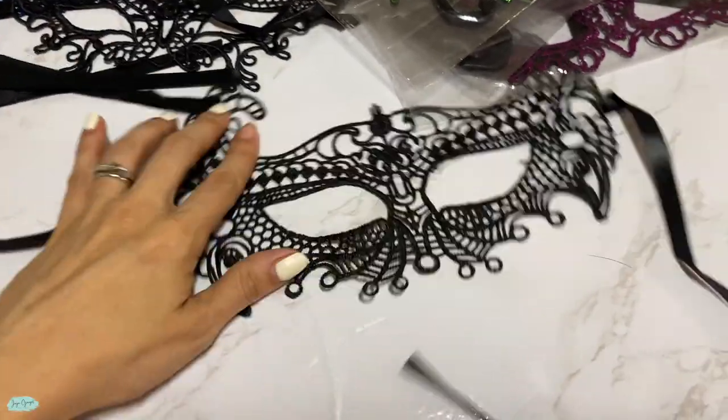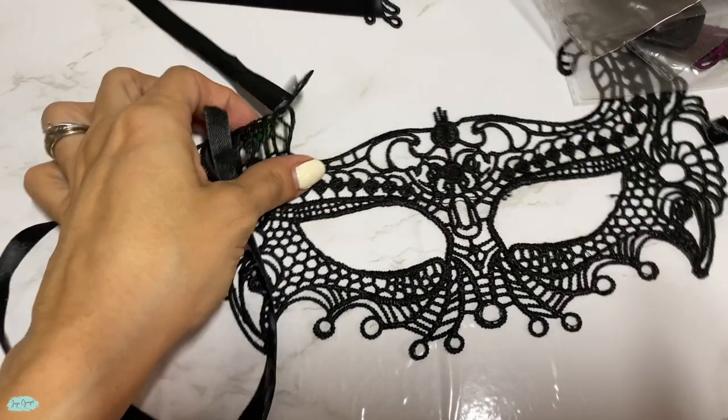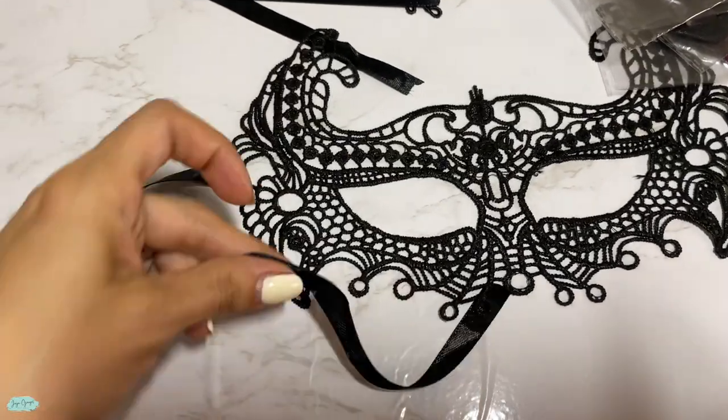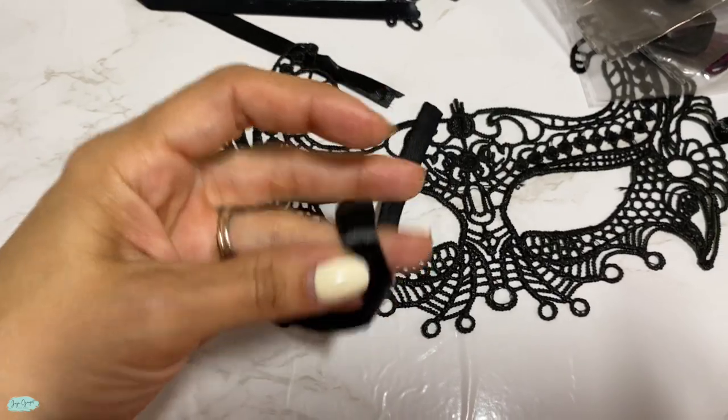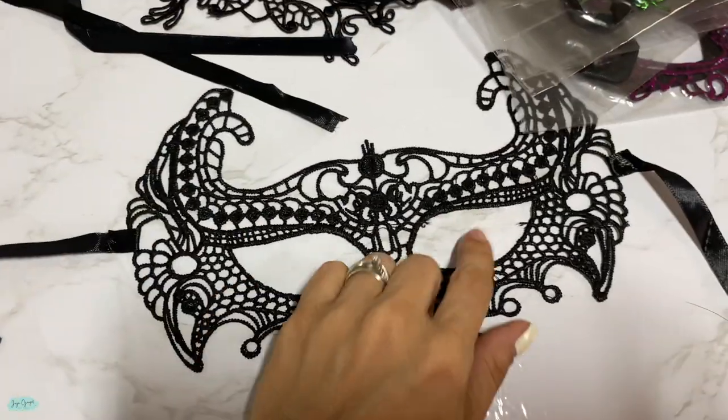That's super fun, so if you buy them for a party everyone can have different masks and different colors. Each one comes with this lace right here that allows you to tie it around your head.